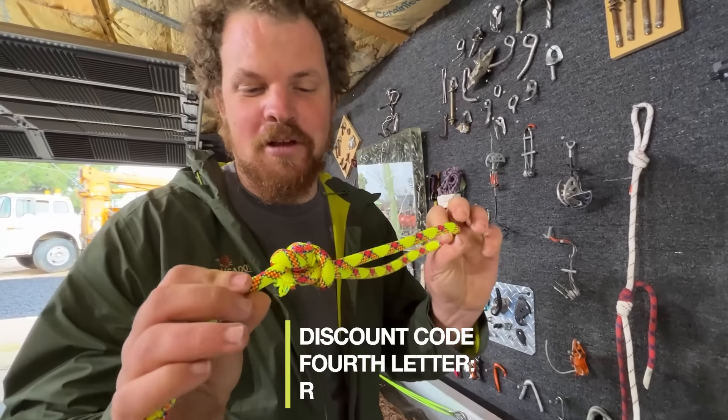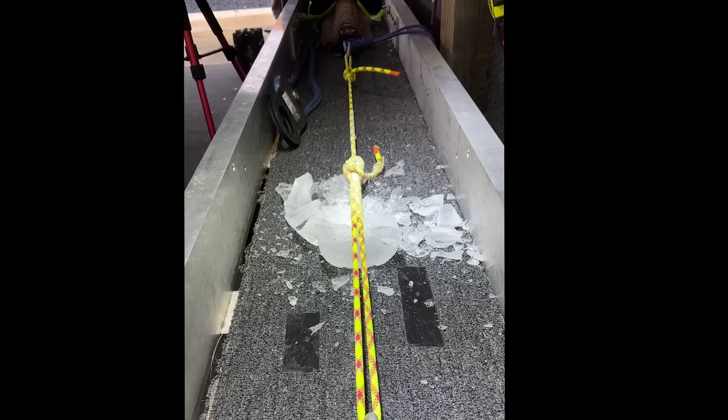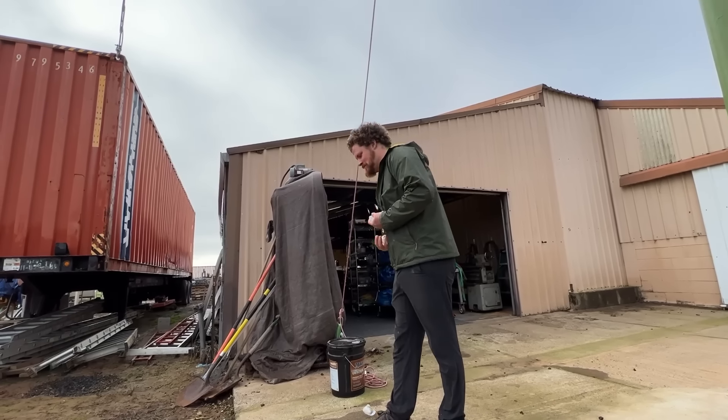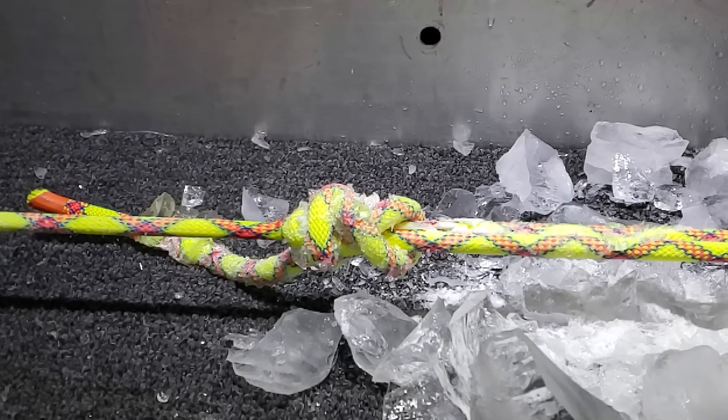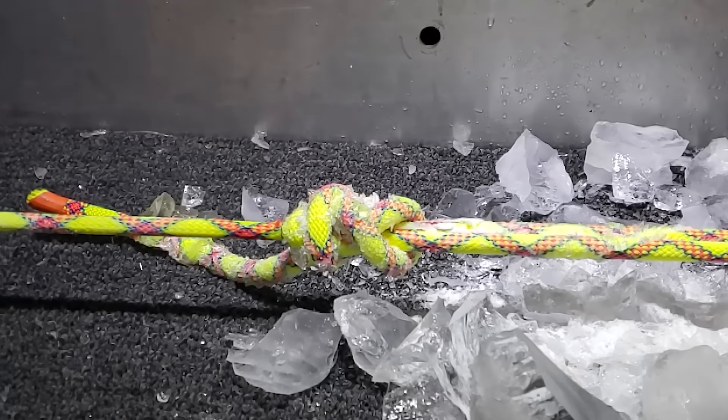It may surprise you to learn that it broke in the knot. This video is really boring. But as you can see, freezing the middle of the rope, or even freezing the knots, didn't really have an effect on it. Check out this slow-mo — in nine frames the rope completely recoiled. That is 0.009 seconds.